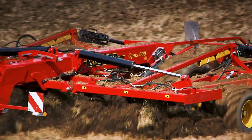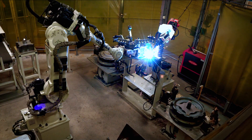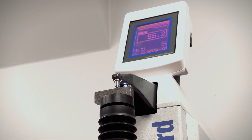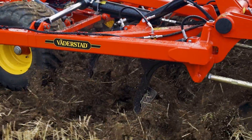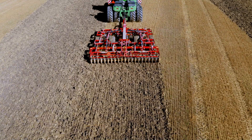The unique Väderstad mix-in shin is made from high quality Swedish steel, designed and constructed for top performance at the world leading parts factory, Väderstad Components. The mix-in shin provides the same conditions over the entire field, increasing the yield potential for the coming crop.